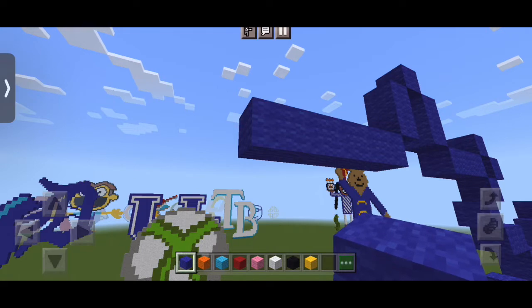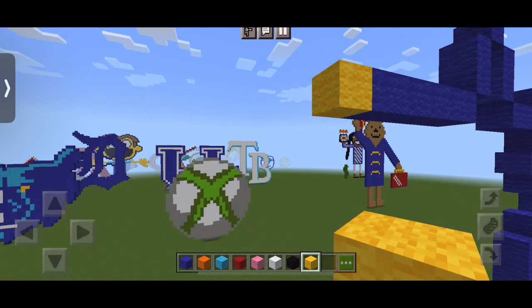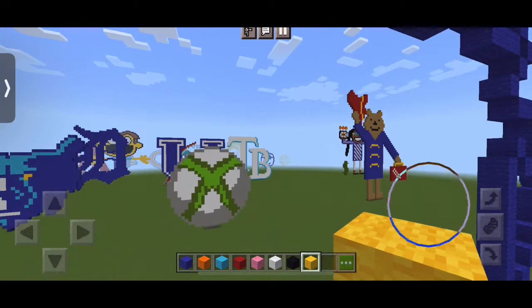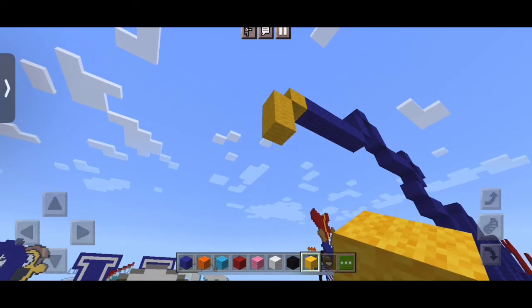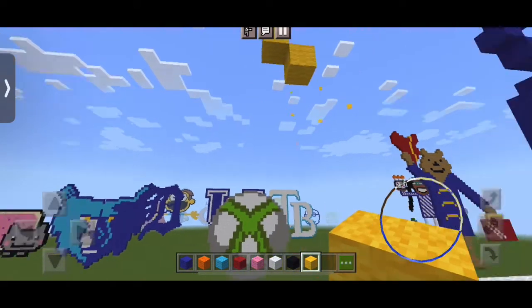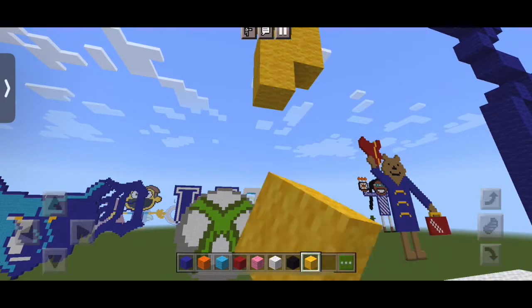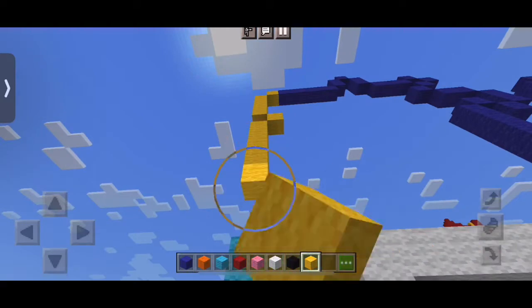Now we're actually going to take our yellow wool. We're going to put one block of yellow right next to it, and now we're going to put four down, then one block to the right, and going back to the left, you're just going to basically build down to the bottom, which is the light blue.